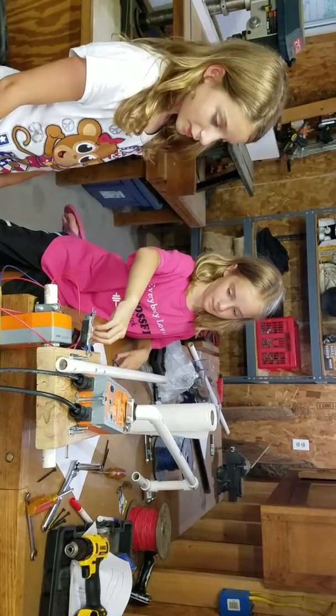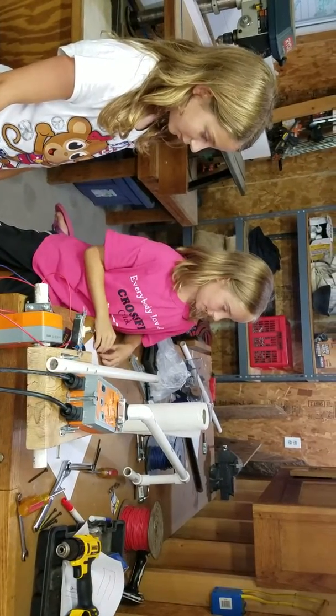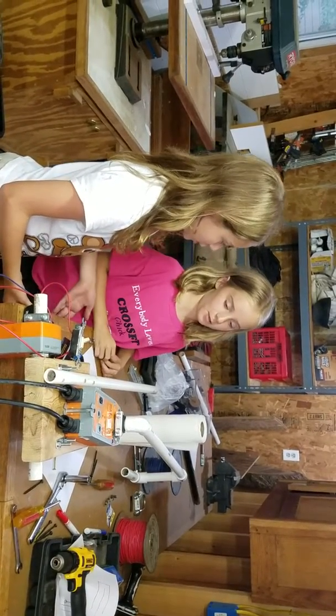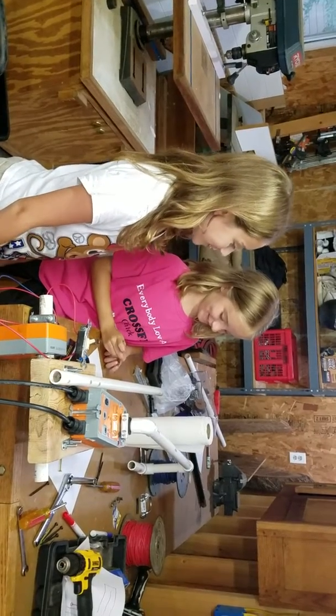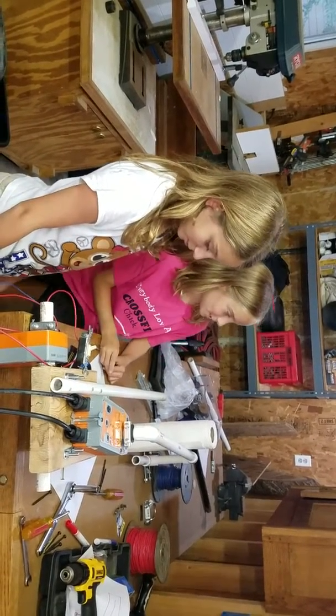Do you want to show us what it does? Yep. So it starts squeezing in. Is it a fast robot or a slow robot? It goes slow. Very slow. So we have to work on that part? Yep. You just start squeezing out of the towel.